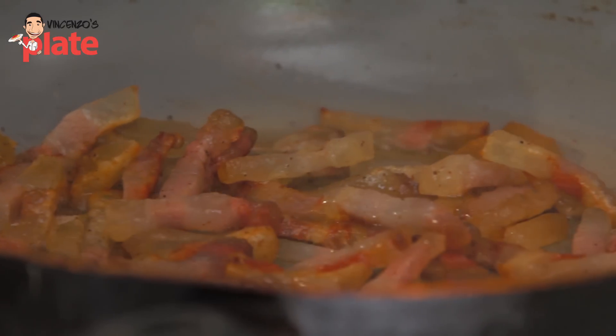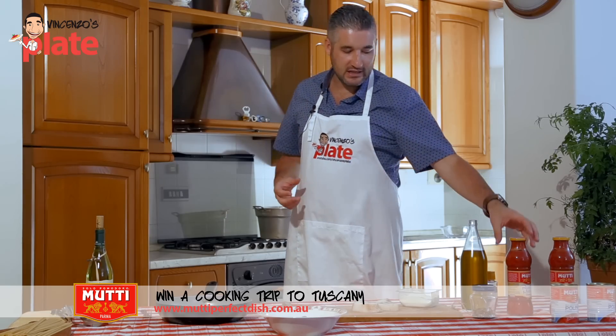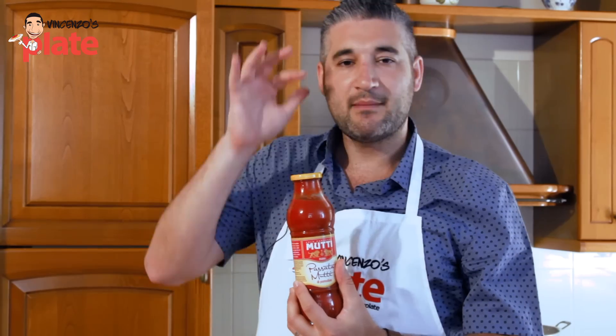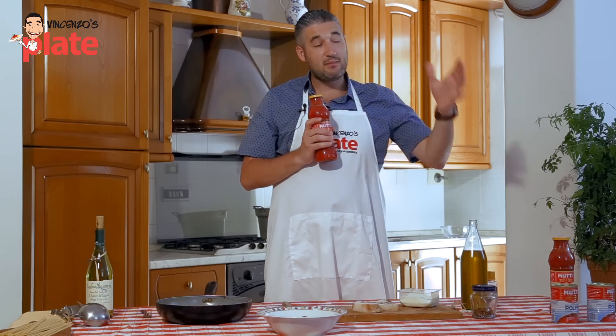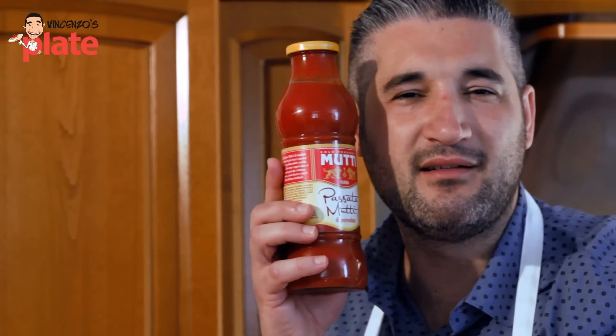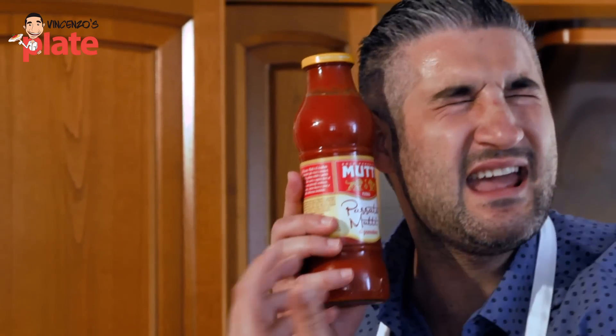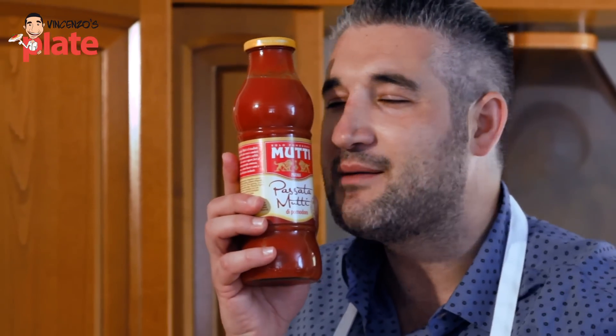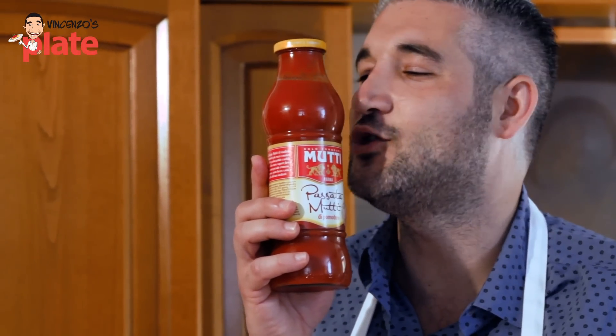To make a perfect dish we need the perfect ingredient, and that is Mutti tomato sauce. Today we're using peeled tomatoes. The best part about Mutti is that Mutti and Vincenzo's Plate love each other — because we believe in high standards. Everything needs to be done at the best of the best. Every time I open a bottle of Mutti, even though I'm in Australia, I can smell the flavors of Italy and hear the sounds of Italy in every bottle. Thank you for taking me into my grandmother's kitchen every time I eat you.